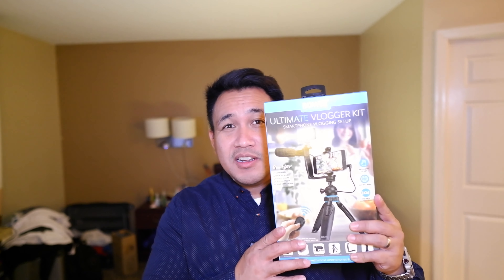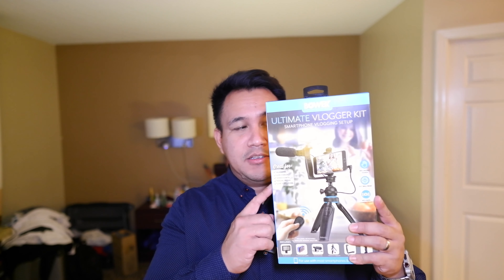Are you thinking about starting a YouTube channel or just being a digital content creator on a tight budget? Today I'm going to be reviewing potentially the ultimate vlogging kit — the Boer Ultimate Vlogging Kit.